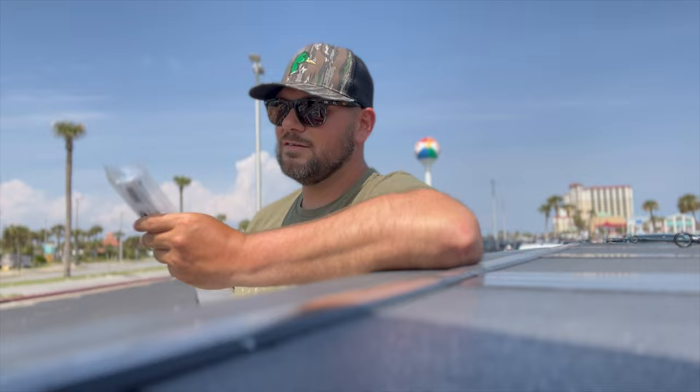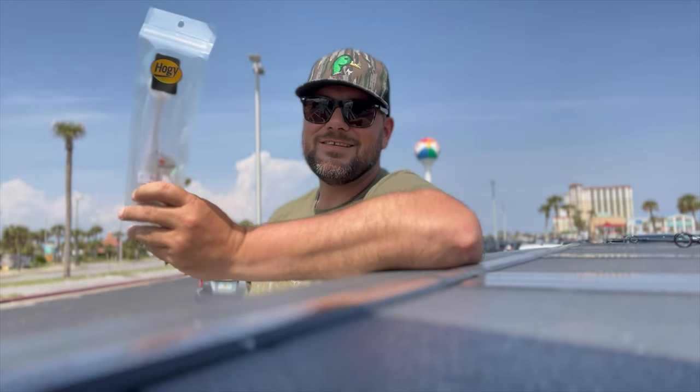If you've got toothy critters around, pick your casts because they are $12 a piece at Gulf Breeze Bait and Tackle. They are not cheap, so you don't want the tails bitten off.